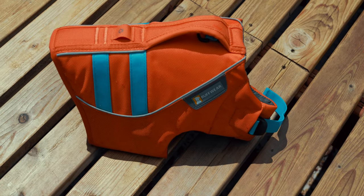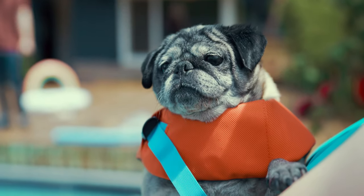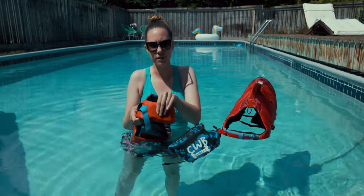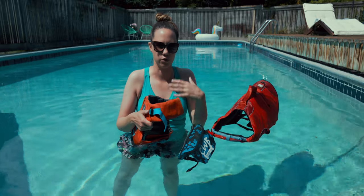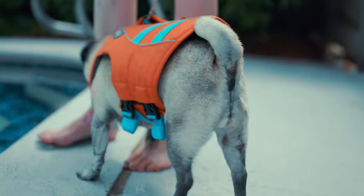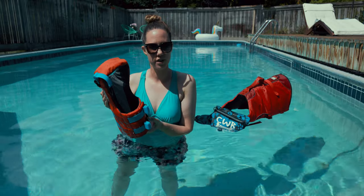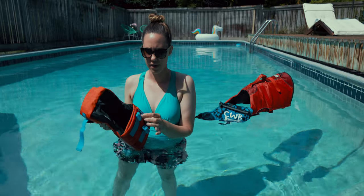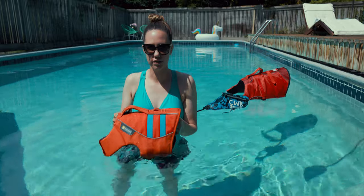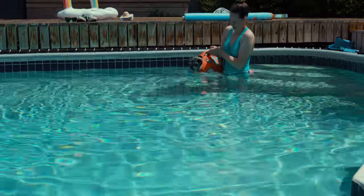Up next we have the life jacket from Ruffwear. They also make really high quality dog gear and this is something that's going to last you for a really long time. What's different with this life vest is that the neck portion slips over your dog's head and is adjustable through the side. This is nice because it's not as thick, so if you have a dog with a shorter face or a jowlier neck, the double layers of velcro can be a little bulky and press against the neck. This is super clean, easy to adjust, and the belly portion goes all the way around with adjustable velcro straps so there are no loose pieces to tangle around your dog's legs while swimming. It's got really stiff foam, so if your dog is just learning to swim or needs a little help with buoyancy, this is a really great option.